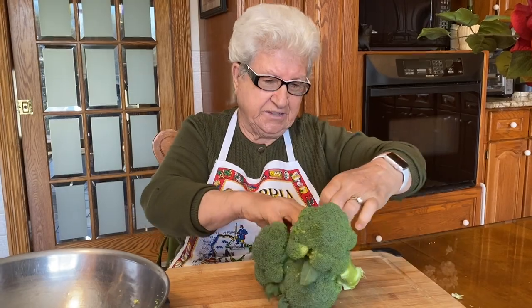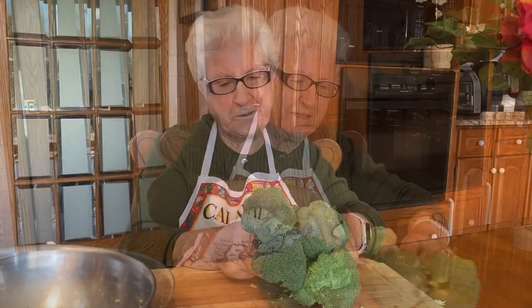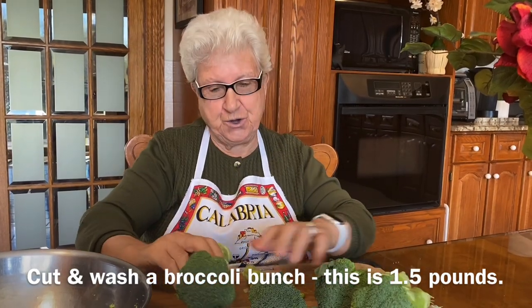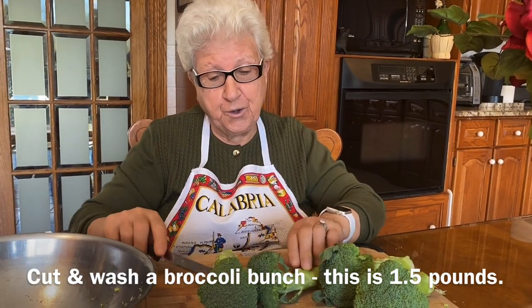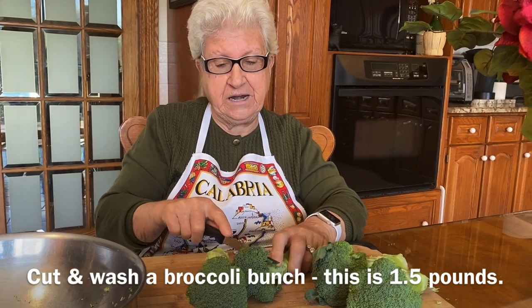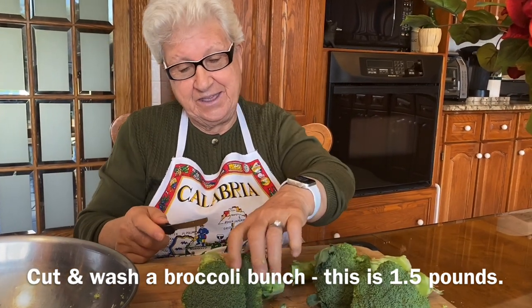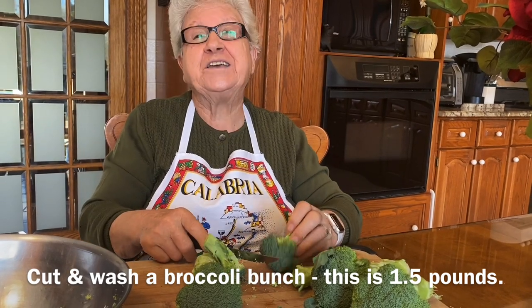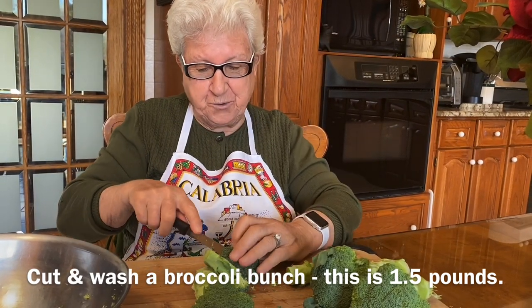I'll take the plastic off. This is a pound and a half. I'm going to clean it now and I'll show you. Then we've got to cook separately and pass another pot, then mix when they're ready.